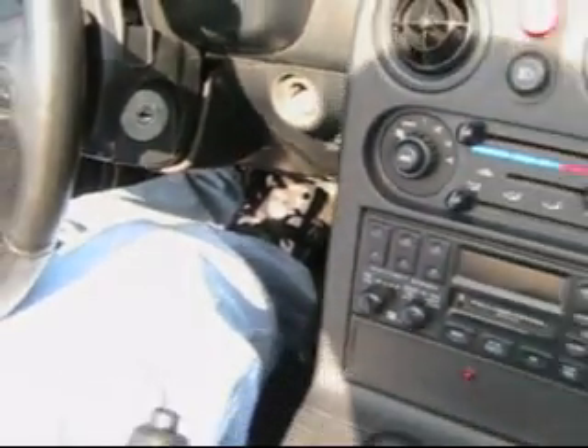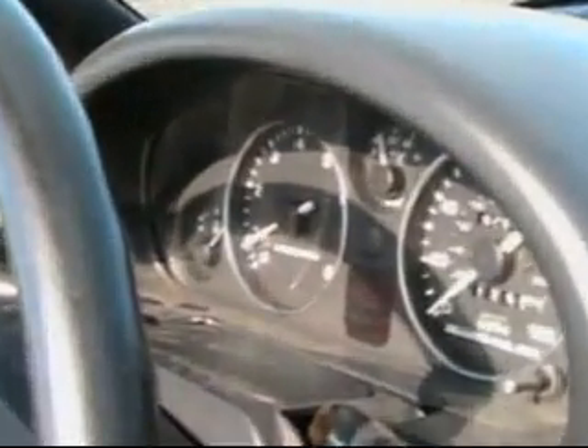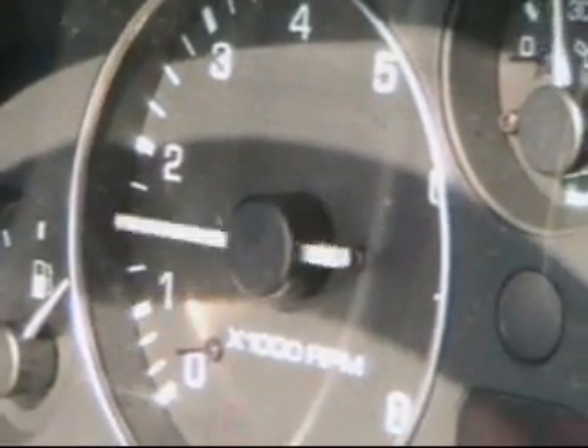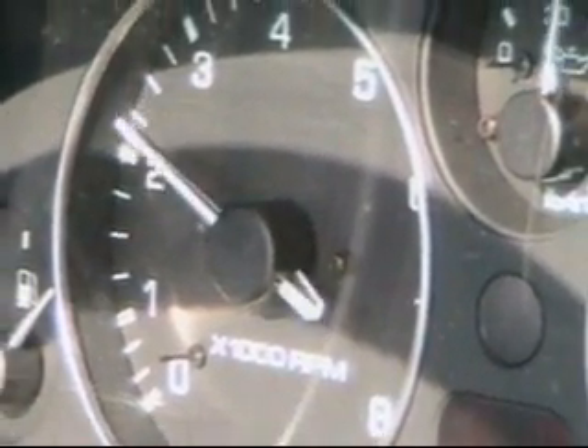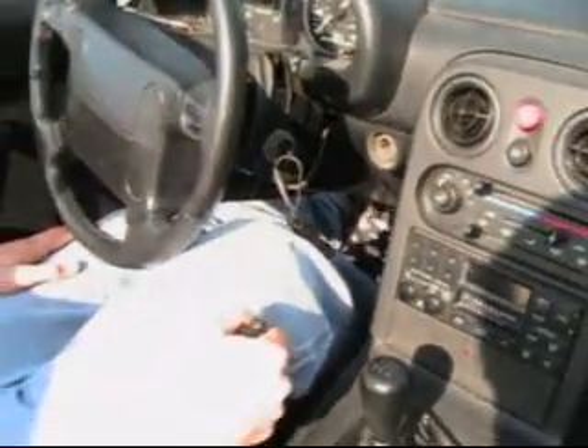First, be sure the clutch and brake are depressed. Be certain that your gear shift is in neutral — you can check by moving it from side to side. Ignition. Give the engine some gas. Keep your foot on the brake and clutch, then remove your foot from the brake.